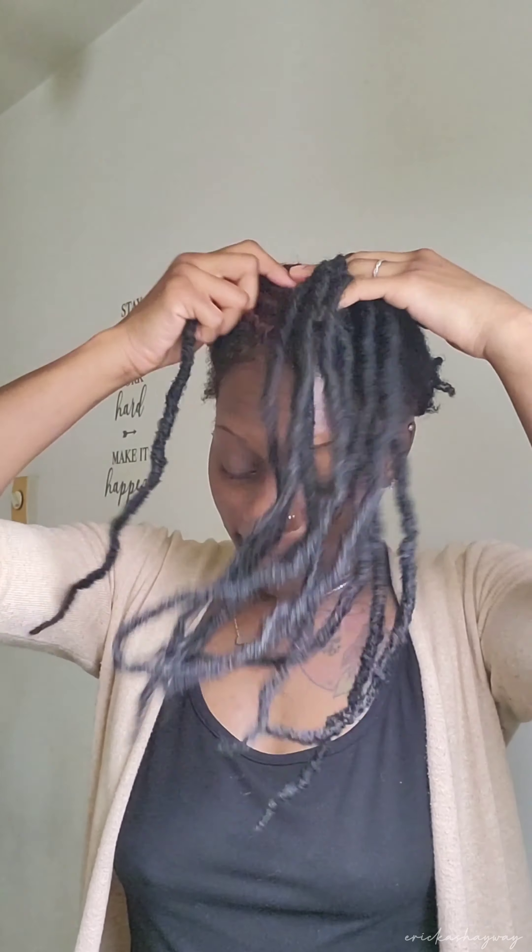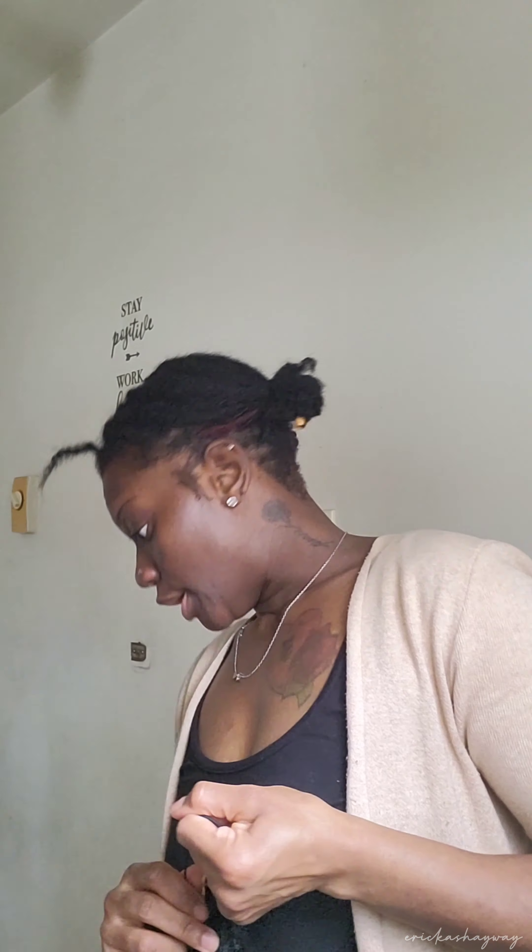For my wedding, I did a half up half down style with crochet — I did this exact thing. I had curly hair crocheted onto the ponytail holder and added it to the top of my hair. I had just big chopped in 2019 and got married in 2020, so my hair was growing out from the big chop. I was able to get my hair down in braids in the back and crocheted the curls in.